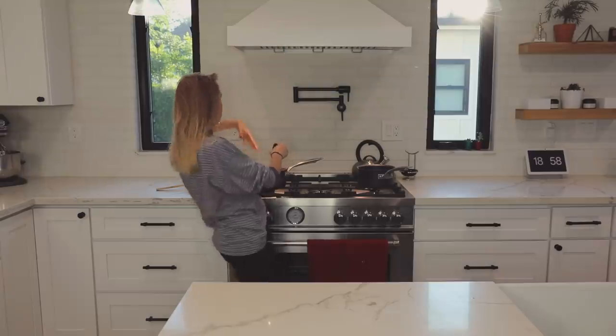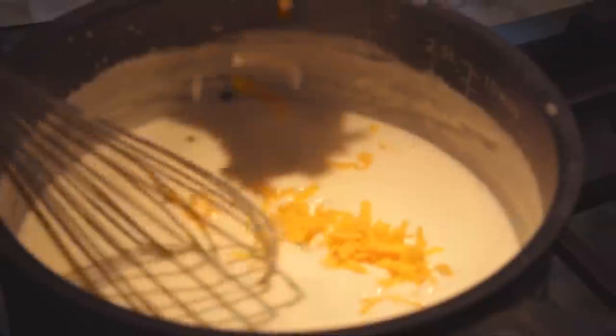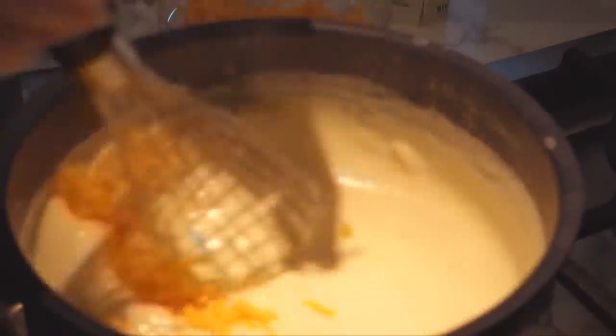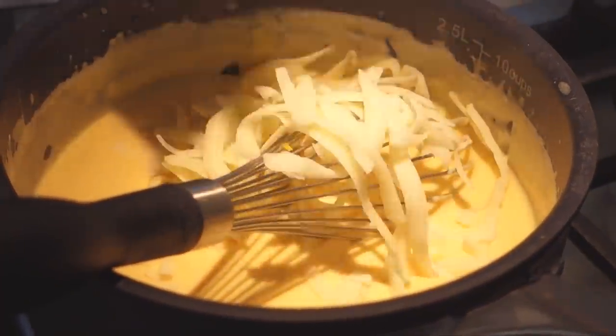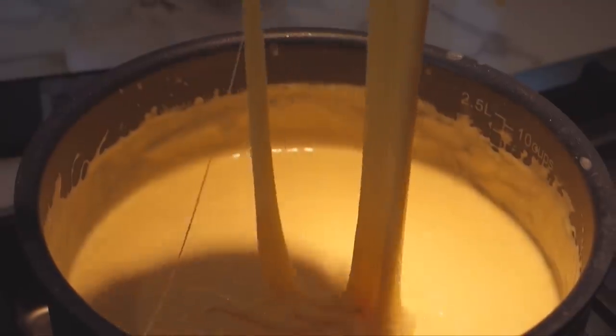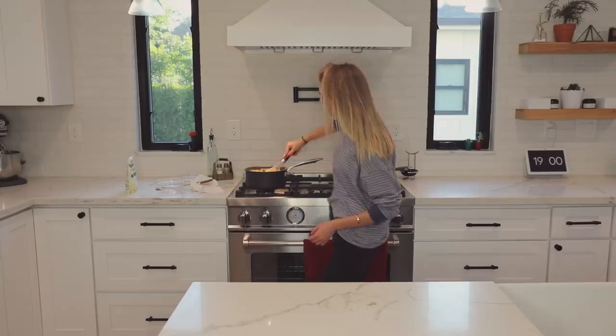Now I turn the heat off and we're gonna add in the cheese, just a little bit at a time. Oh, it's turning yellow! So cheesy. Oh my god, no freaking way — yum! Look at this cheese I made.